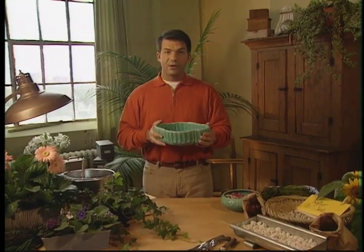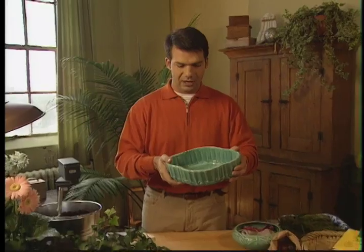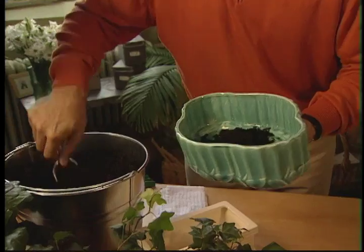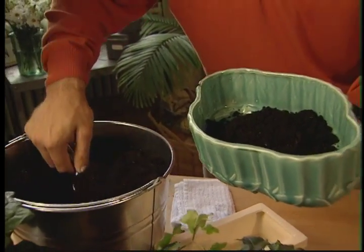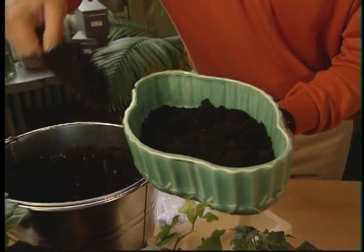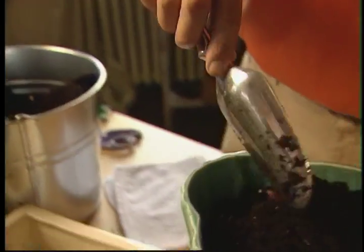I thought I'd begin by preparing a hyacinth container. This is an old piece I picked up at a garage sale and I begin by adding this very rich and dark soil into the container. It's important that you use a loose soil — this will allow the bulbs to begin to root in it. So I'm filling the container about halfway to the top and I'm just spreading it around to make sure that it's distributed well all along the pot.